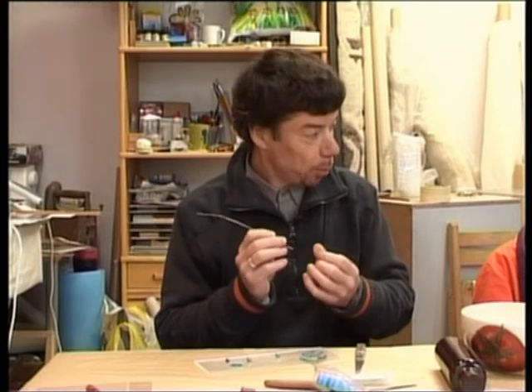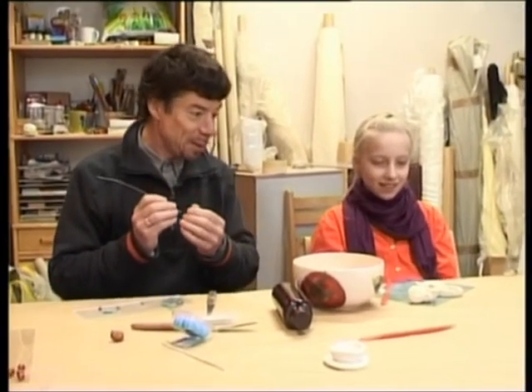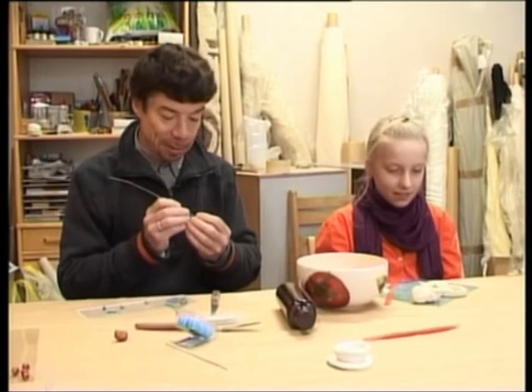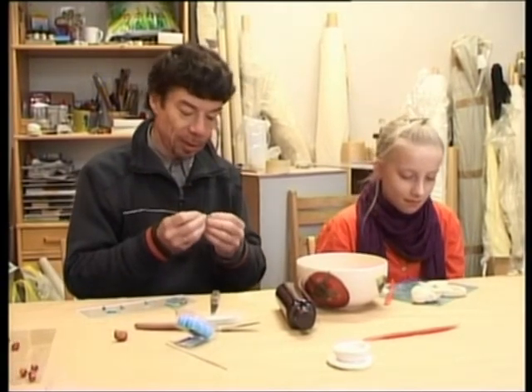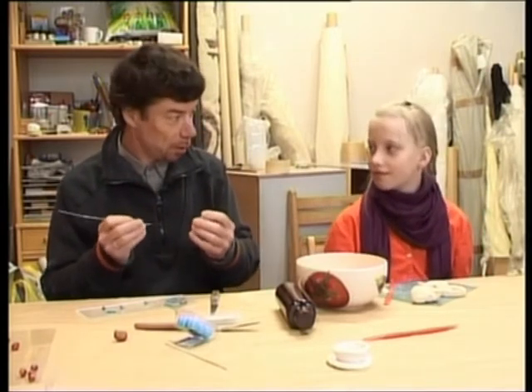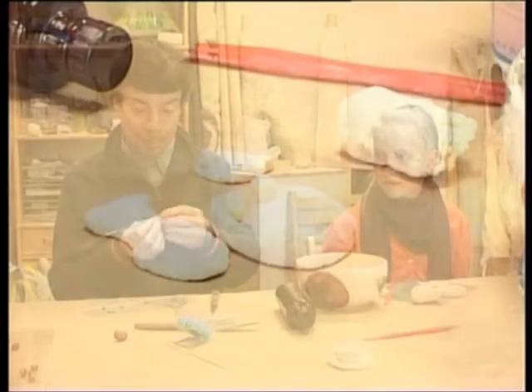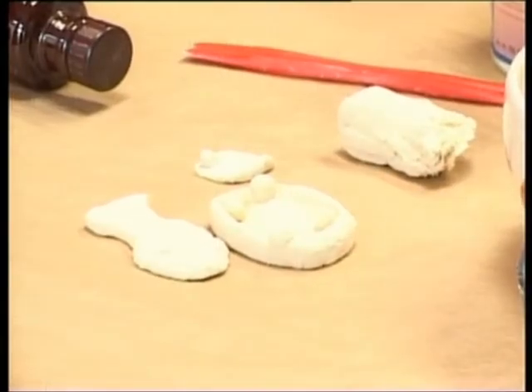Tur veidojās pavisam interesanti. Man liekas, ka šitai te otrai mūsu darbonei ir daudz mīklas samīcītas — kaut kādi trauciņi tur ir. Ir gatavi un jāļauj. Var darboties ar šīm — tu jau esi patiesībā tā lieluma meitene, kurai tieši rotiņas ir vajadzīgas. Un ļausimies darboties, jo meitenēm vajag visādas bižutērijas lietas, vai ne? Patīk tev?